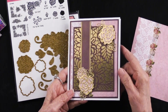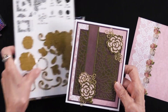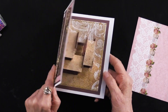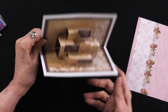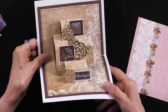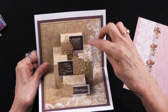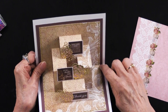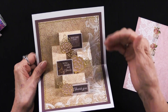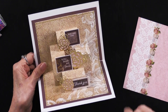Now let's look on the inside and see what she's done. This is a horizontal card — the fold is up here. What she has done is take that same cardstock, cut two pieces, and glued them so that they're meeting in the fold. They don't overlap — there's a little bit of a gap so that they don't create any problems with opening.